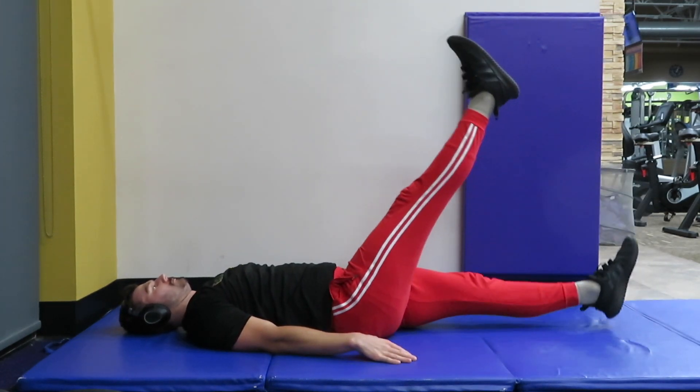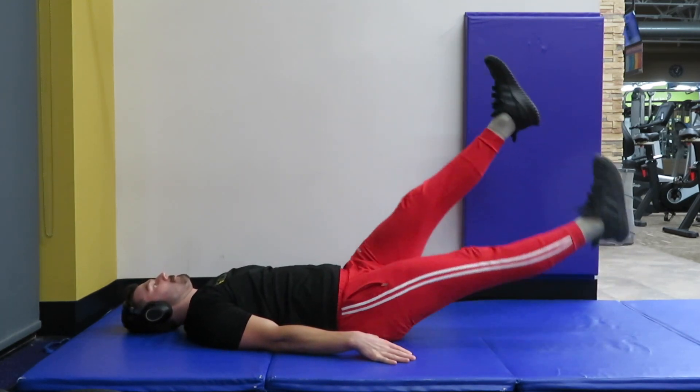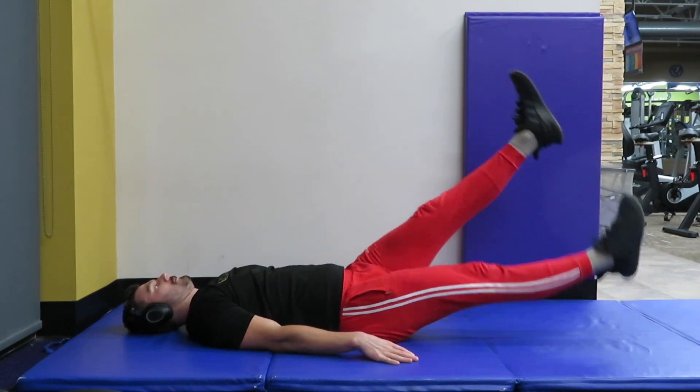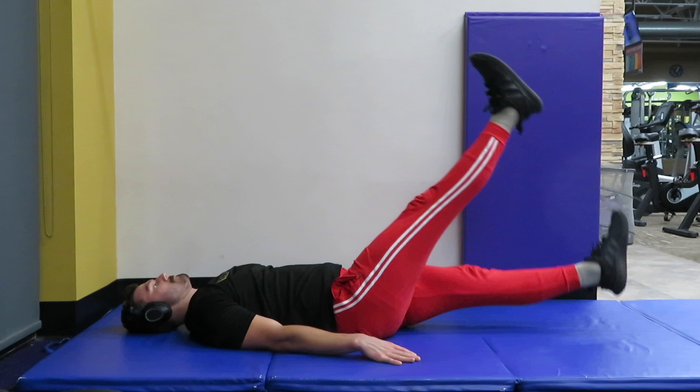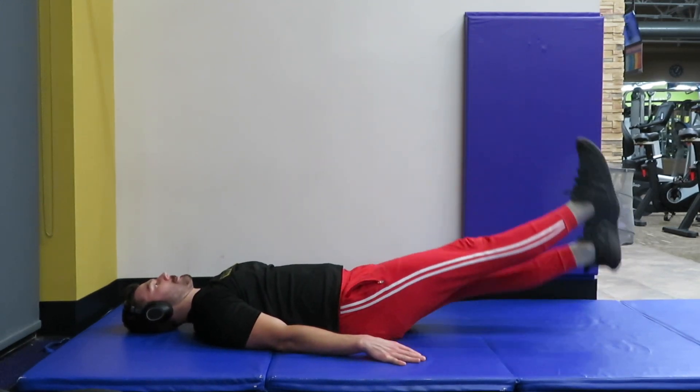Here is the flutter kick. I would not recommend doing it that quick — I would do it at a nice consistent speed. I'm going to count the rep tempo for you: that's one one, two two, three three. It's not one, two, three, four — it's one one, two two.